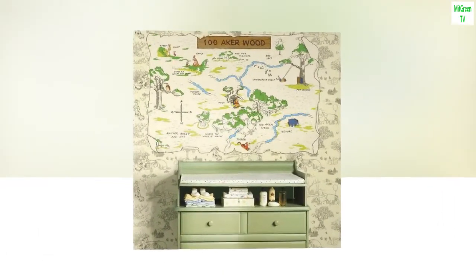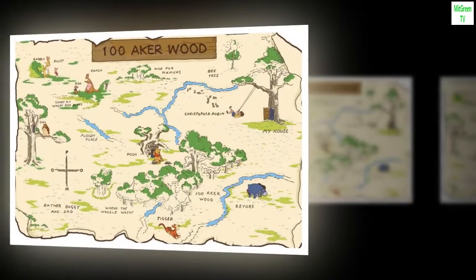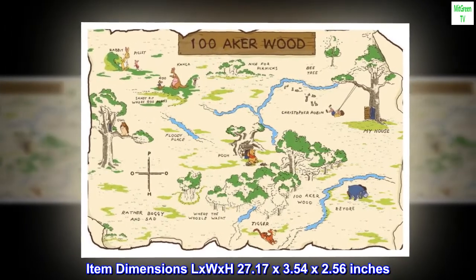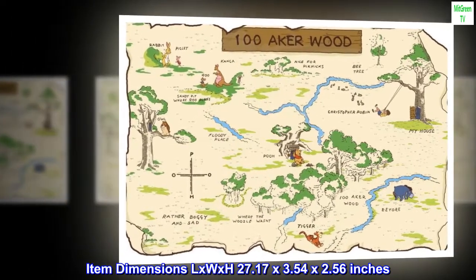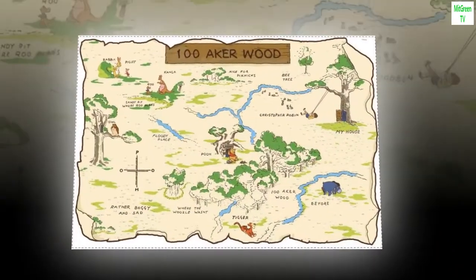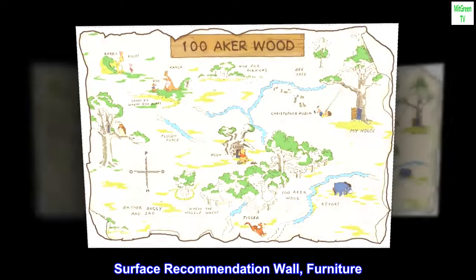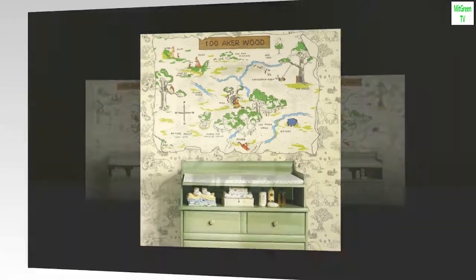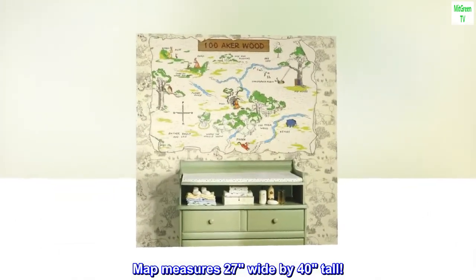Brand: RoomMates. Color: 100 Acre Wood. Item Dimensions LxWxH: 27.17 x 3.54 x 2.56 inches. Surface Recommendation: Wall, Furniture. Room Type: Bedroom, Nursery. Material: Vinyl. Map measures 27 inches wide by 40 inches tall.